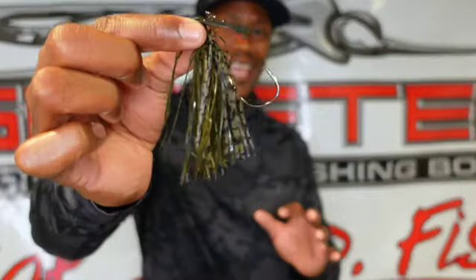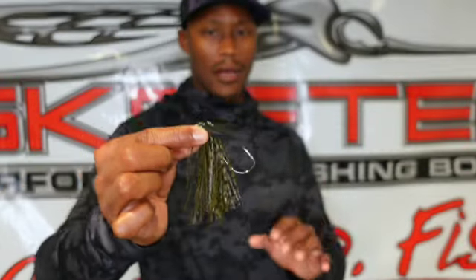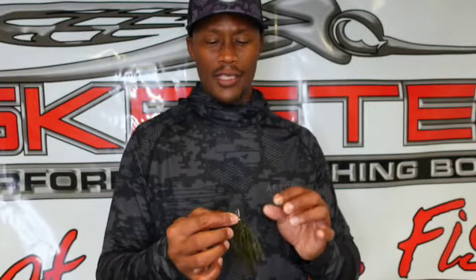Not only is this bait erratic — bumping off objects — but with the PowerBait infused in the skirt, it's leaving that scent trail that fish are gonna hone in on and strike it, attack it, hit it, and hold on. You're gonna set that hook and get them in the boat. No doubt about it when it comes to this skirt and the Berkley PowerBait infused in it.